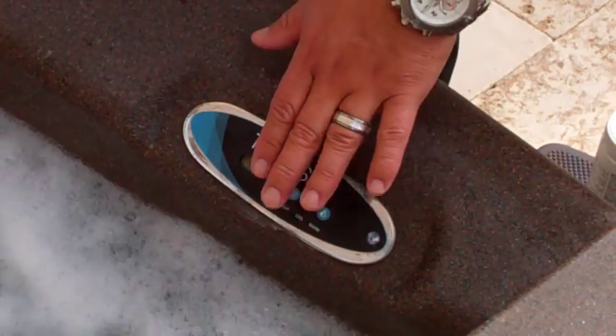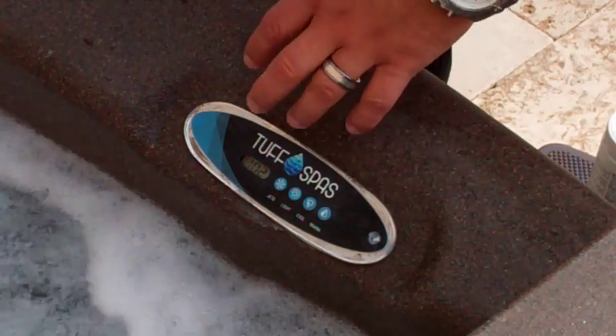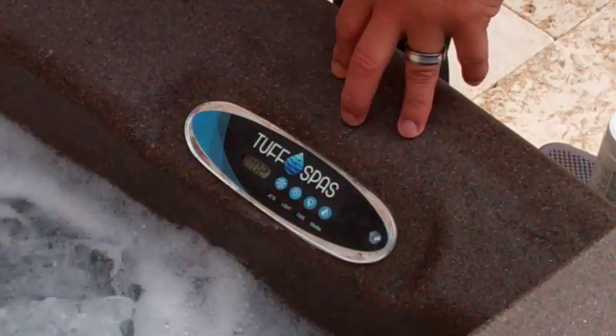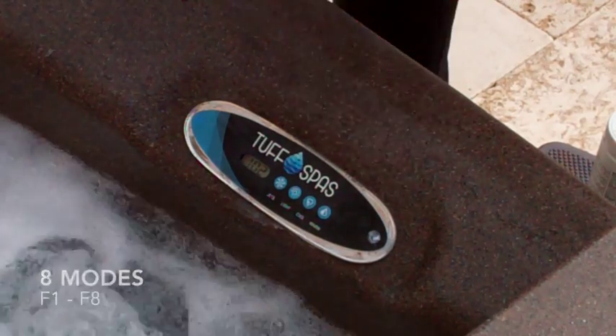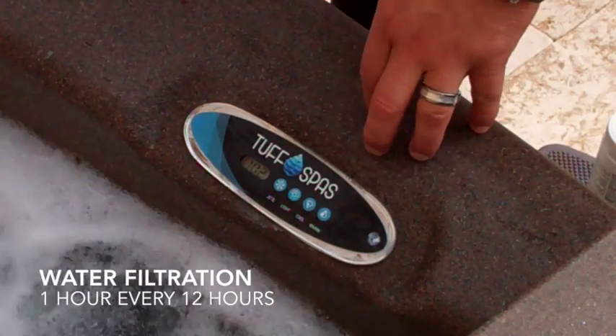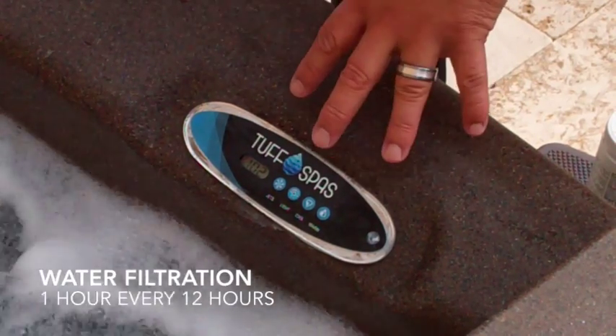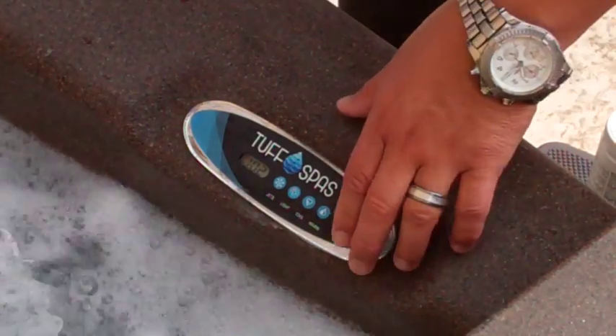Sometimes on the controls they get messed with and played with, and occasionally they get put in F8 mode. On here you have eight modes — F1 through F8 — and what that means is your water is going to filter one hour every 12 hours up to eight hours every 12 hours. One hour every 12 hours is more than enough filtration, and you don't need any more than that.